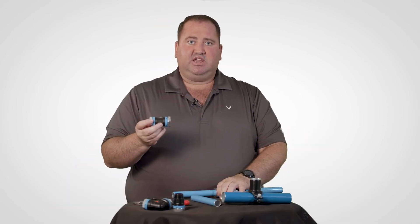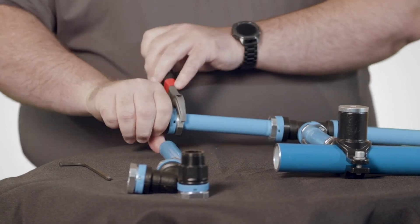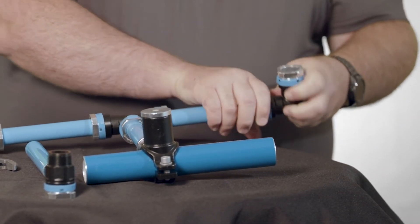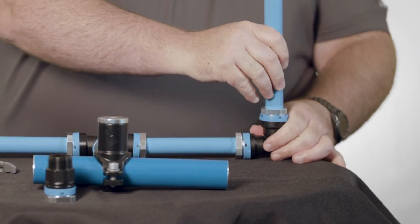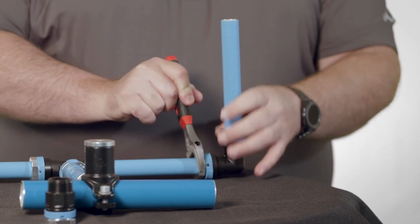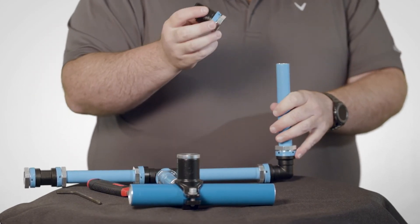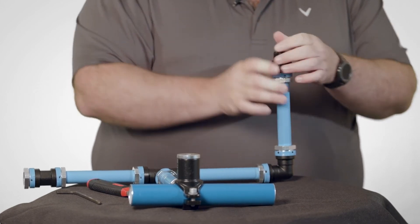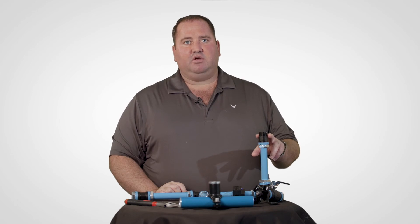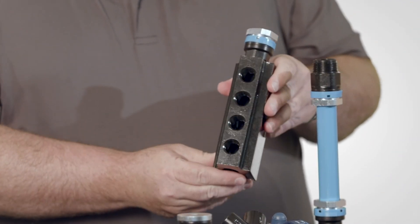Now let's add the straight coupler as if we are going to continue the run on one side. On the other side, let's add the 90-degree elbow and the final piece of pipe into the other side of the elbow. Go ahead and secure both of those. Lastly, install the male adapter onto the end of the pipe. This male adapter would connect to the application end of an airline, or you may use a wall-mounted bracket, or a 2, 5, or 7 port manifold similar to this.